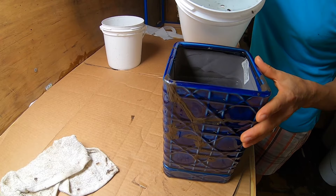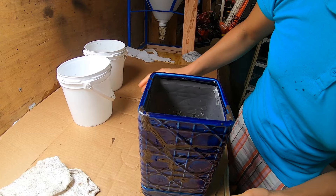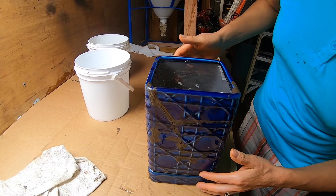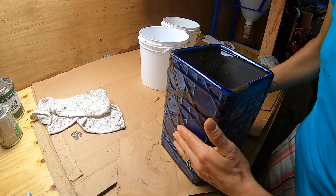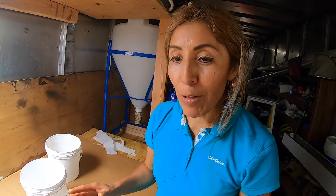I need more water in order to see if it holds or not. Wow — that's it. Wow — it's great. It's not leaking. It works! So that Turbo Pelicil works and that's fantastic.